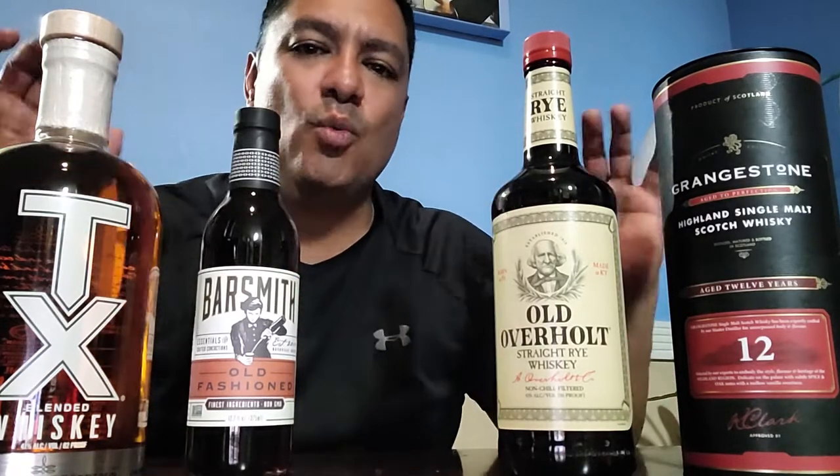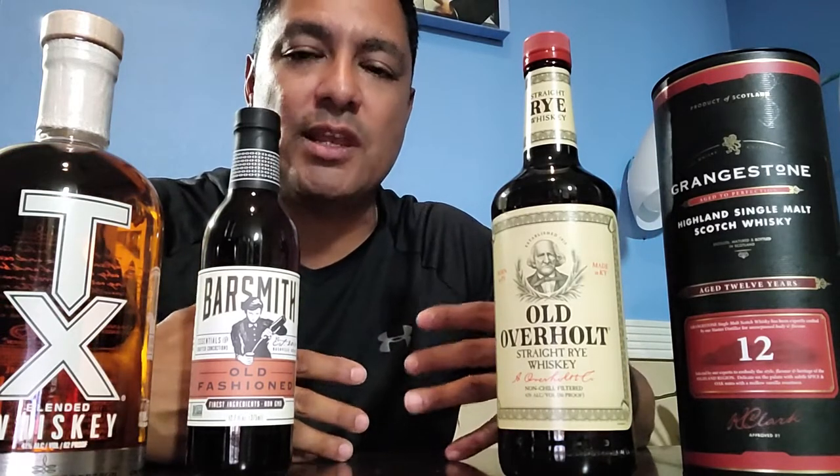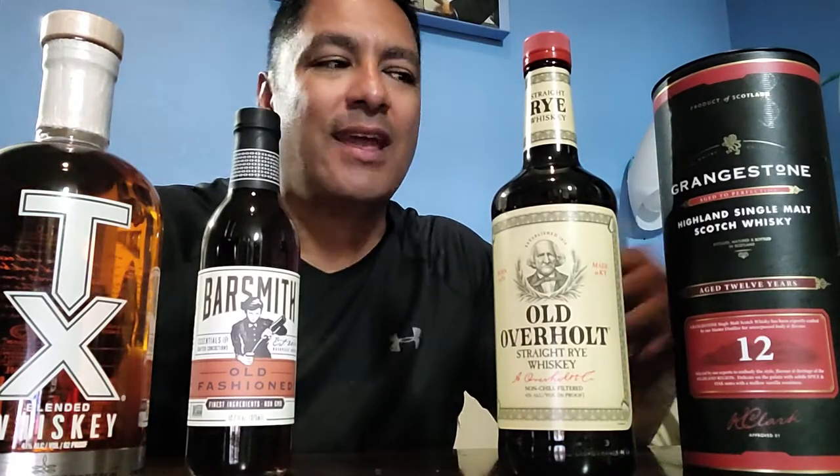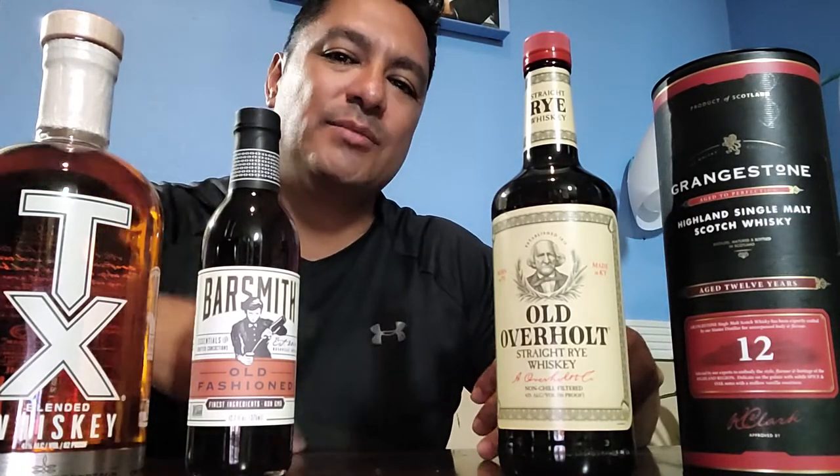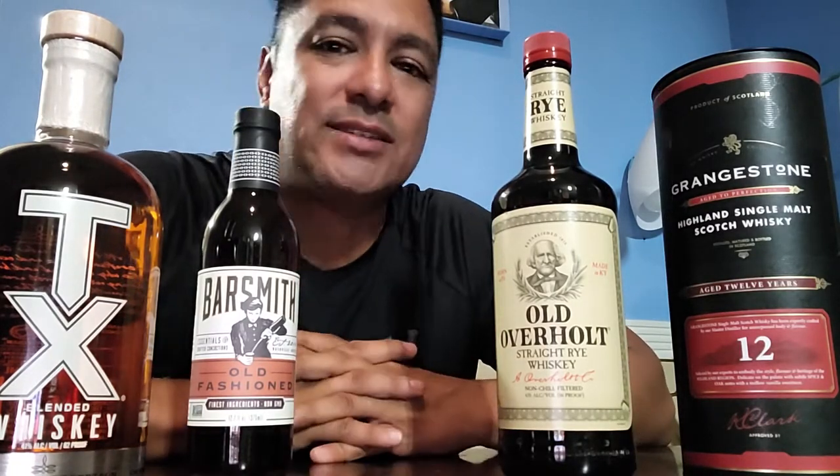One key thing a lot of people think is that the more you spend on whiskey or scotch, clearly those are going to be better. Sometimes that's the case, sometimes it's not. What drives price in whiskeys — and in just about everything — is availability. If it's readily available, you're going to see lower prices. A great starting whiskey like Jack Daniels or Crown Royal puts you in that $20–$30 price point.